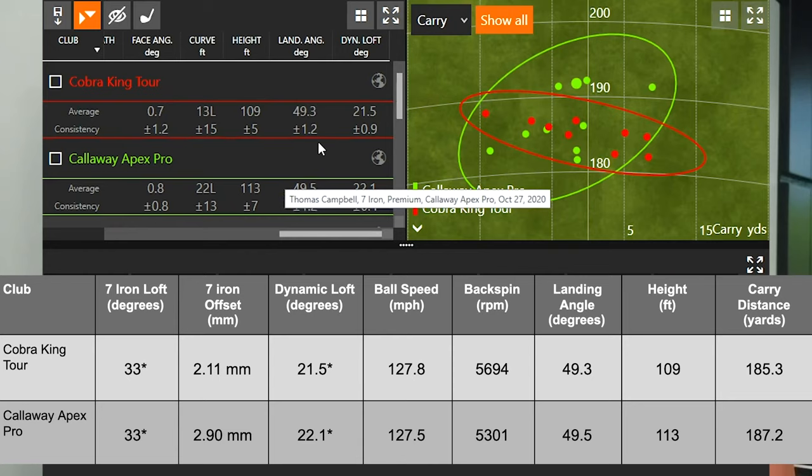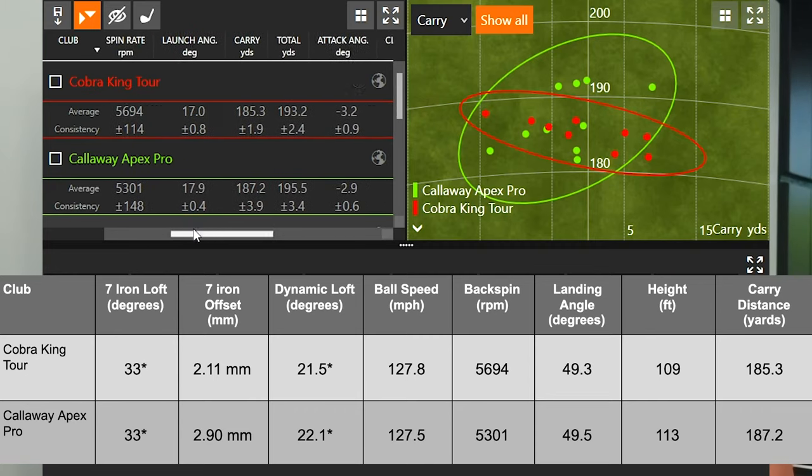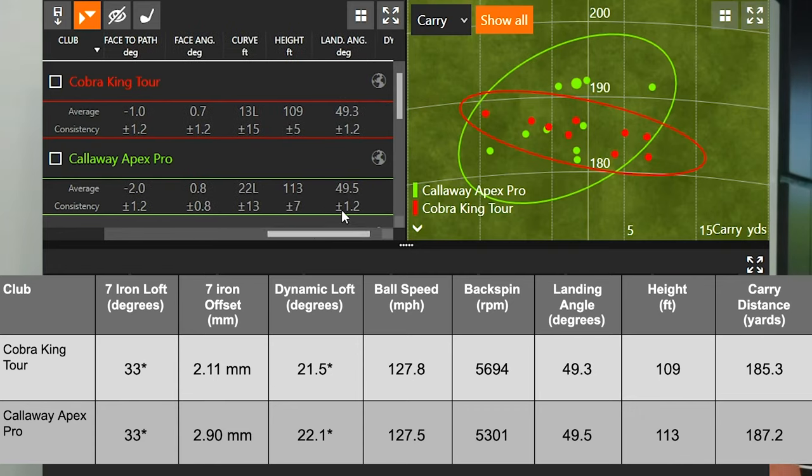To summarize spin: we're talking about 5,300 versus 5,700 RPMs in the same test environment, confirming the Cobra King Tour spins a little more than the Callaway Apex Pro. With apex height around 110 to 113 feet and a landing angle of about 49.3 to 49.5 degrees, both models produced very steep landing angles — meaning stopping power was exceptionally good with both clubs.